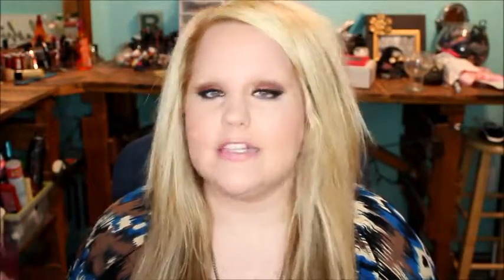My hair is bothering me today, so if you guys like this look, let me know and I'll do a tutorial. This bag comes in a paint bag like always, and this month's theme is Dreamers. Also, Ipsy subscribers can sign up and do certain things to try to win a year of subscription.